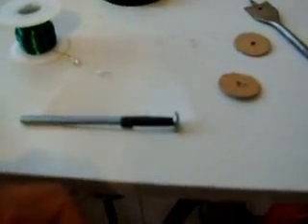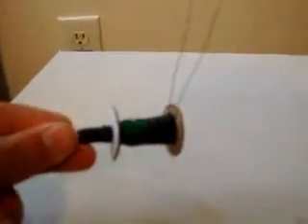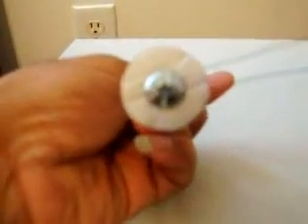The tighter the wind, the more power you can get. The looser the wind, you get less power. This is what you got: a spool of wire wrapped real tight around a bolt — or you can use a nail. Now you'll need a magnet. The stronger the magnet, the more you'll get out of it. I'm just going to wrap the two leads of the LED onto the two leads off the spool of wire.